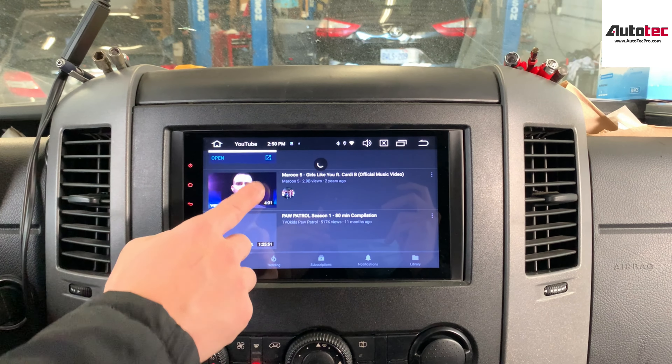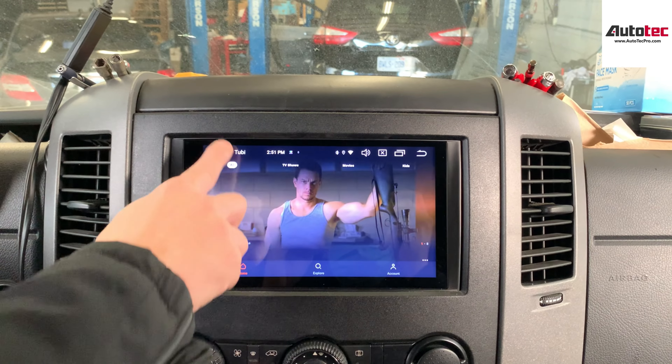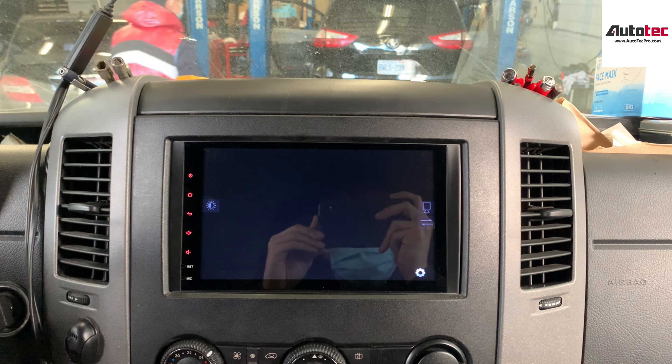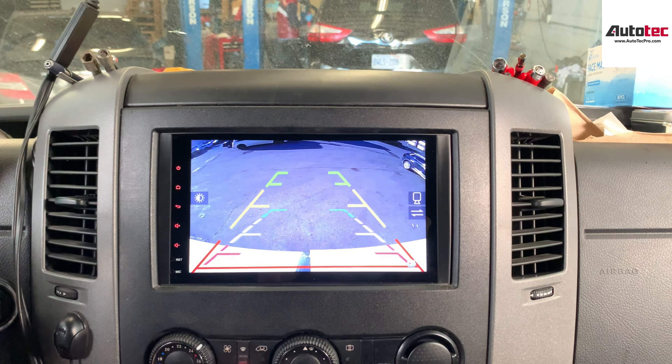You can also watch YouTube as well. Other than that, you can also watch streaming services like Netflix for movies. You can also install a camera on the Sprinter — you can see that when you move in reverse, it also comes with Active Guide lines. So this is very clear.